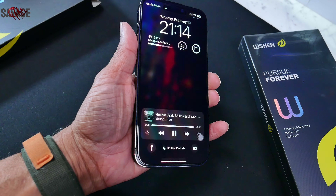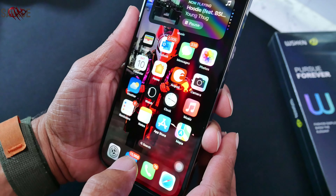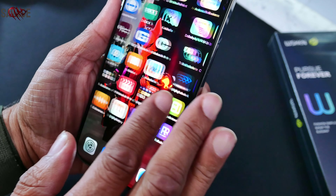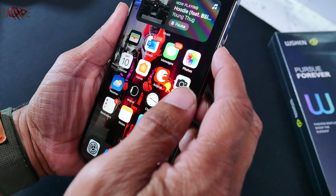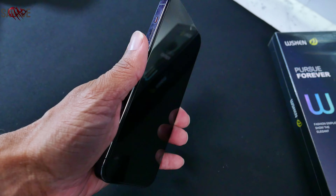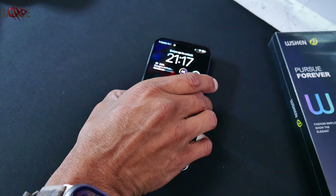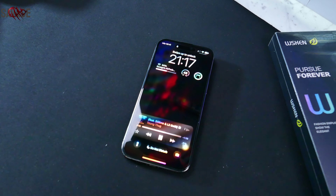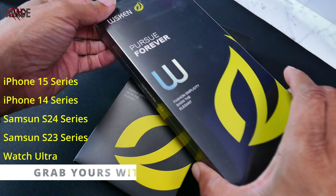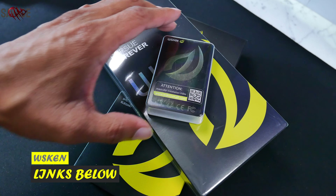So if you're looking for a screen protector that offers top-notch protection, crystal clarity, privacy options, and easy installation, then WSKEN is definitely worth checking out — and the touch sensitivity is amazing. Feeling a little private? WSKEN's got you covered literally — their privacy screen protectors shield your on-screen activity from prying eyes, perfect for public spaces. Protecting your phone is an investment, and WSKEN makes that investment a smart one. Thanks for watching — links are below.